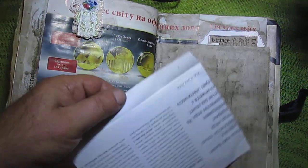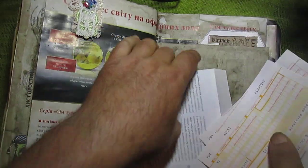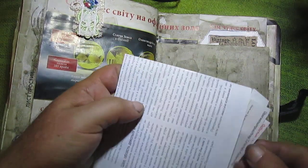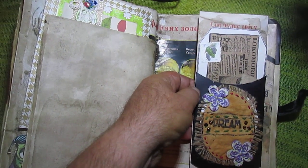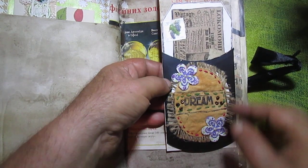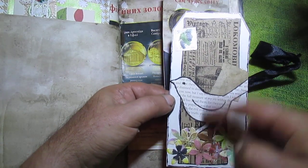Another handmade envelope with some ephemera — found, of course. It's a little drum. I don't know what this package is from, but I used it like an envelope and oval embellishment.